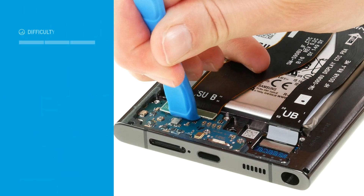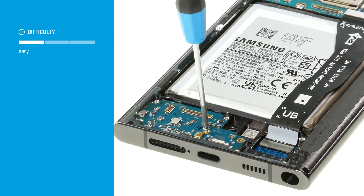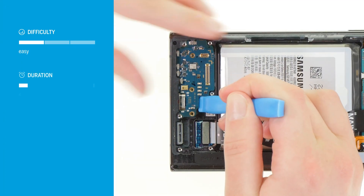Replacing the USB board is relatively easy on the S22 Ultra, as only a few components have to be removed. Allow about 45–60 minutes for the repair.